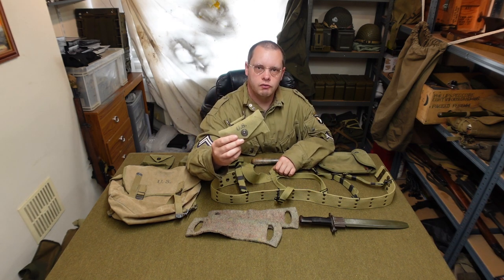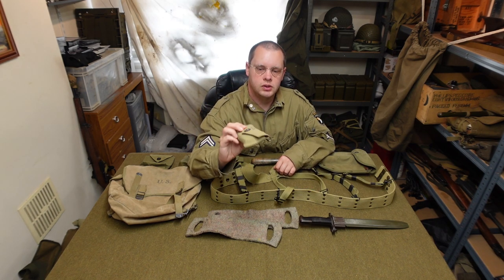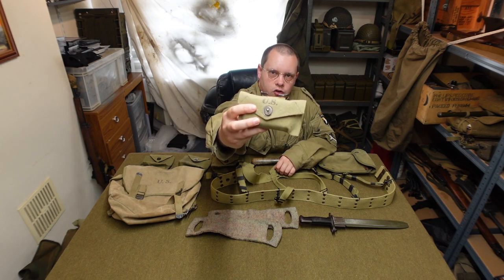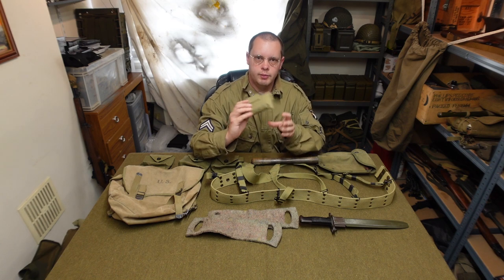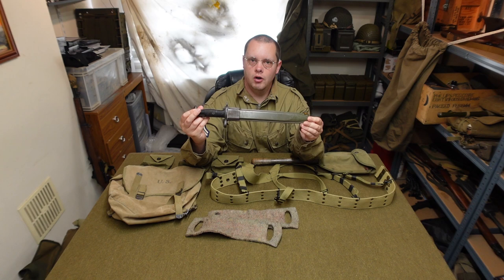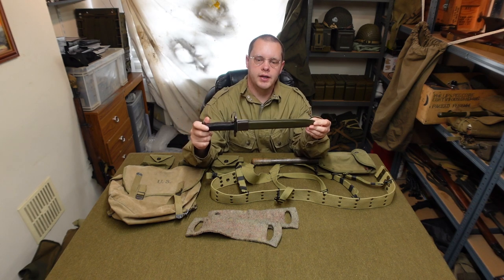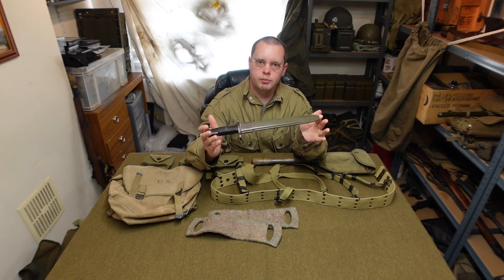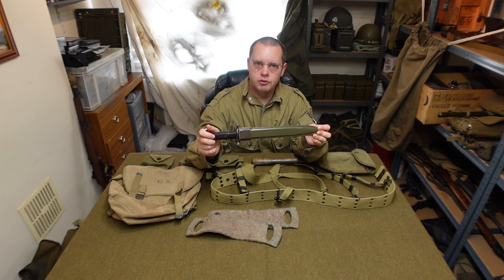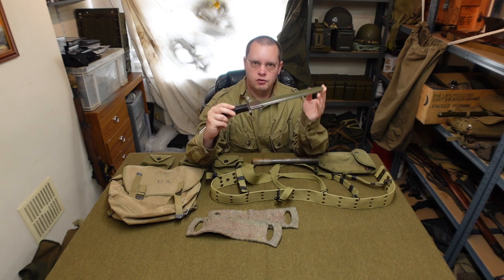Now we've got ourselves a nice original bandage pouch. It's got some really nice brass fittings on there, lovely and clean, so that'll be added to it. We've got to put on the M1 bayonet for the Garand, and whenever I'm not using a Garand I'll simply pull this off the weapon. But for the first event that I'll be using this at, I definitely will be using the Garand with it, so see if we can fit the bayonet on there nicely.